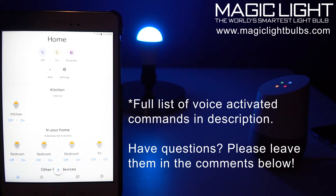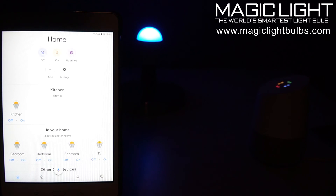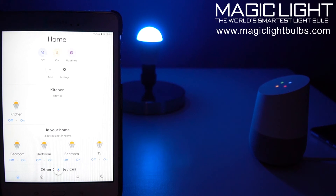Hey Google, turn kitchen light to 10%. — Okay, setting the kitchen brightness to 10%. Hey Google, turn kitchen brightness to 100%. — Okay, setting the kitchen brightness to 100%. Hey Google, turn kitchen light to purple. — Sure, changing the kitchen to purple. Hey Google, is the kitchen light on? — The kitchen is on.